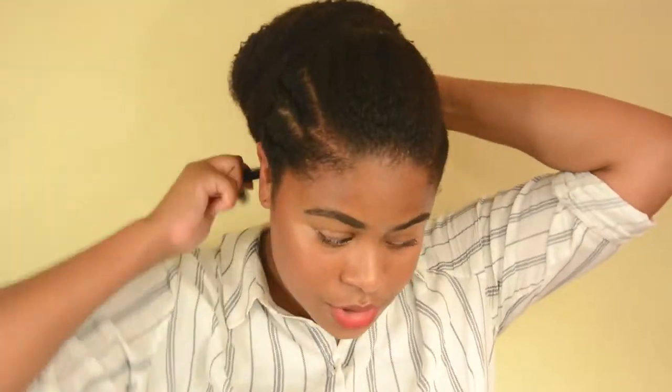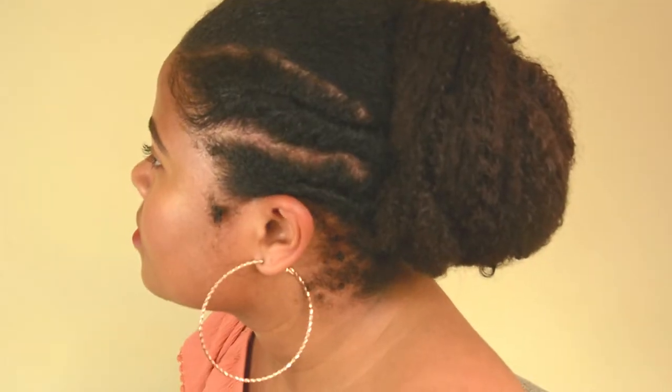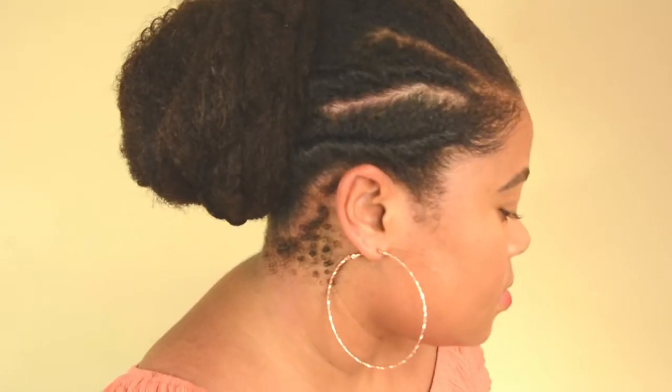I'm gonna take the edge control and lay these babies down. Okay, so this is the end result. I should wear something else because it's really, really hot. I'm gonna try to make this a little bit more shnazzy and then it won't be as quick and easy, but it'll still be relatively easy.